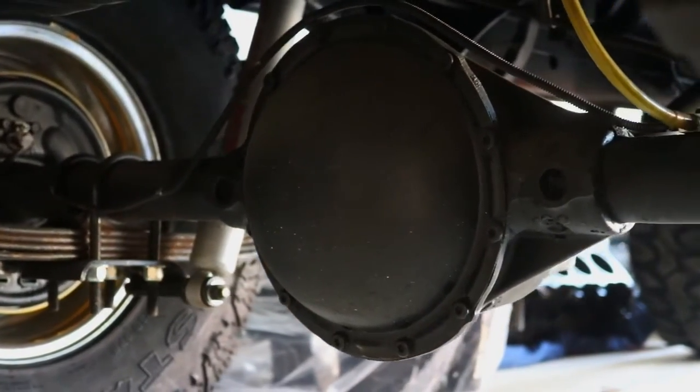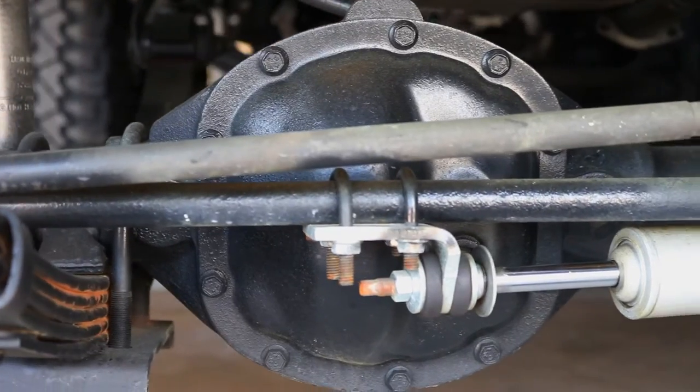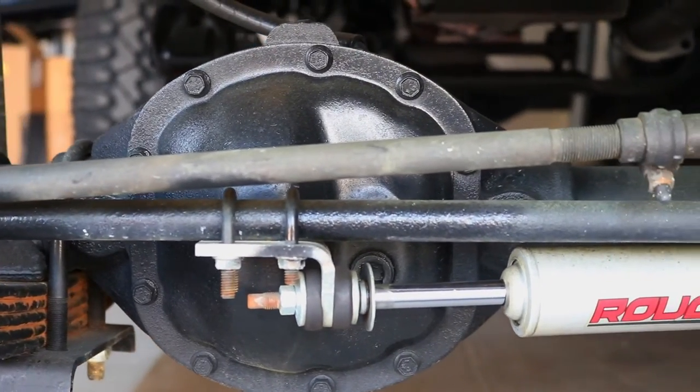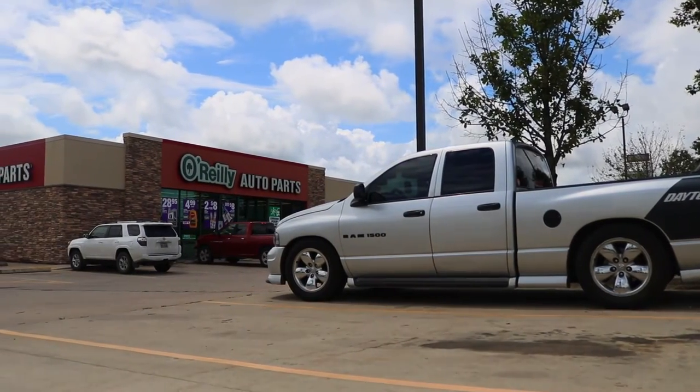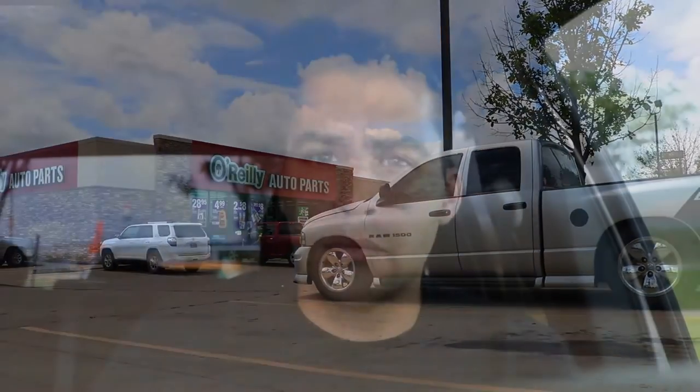We did not get to the rear main seal, which is still leaking. The rear diff needs to be serviced as well as the front diff. But before I can start I need to go to the auto parts store to collect a few more things to work on this Jeep.